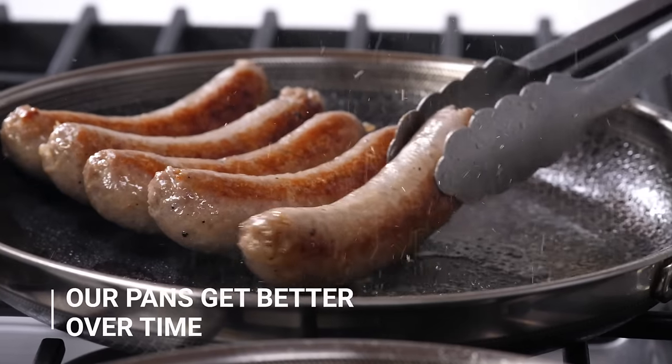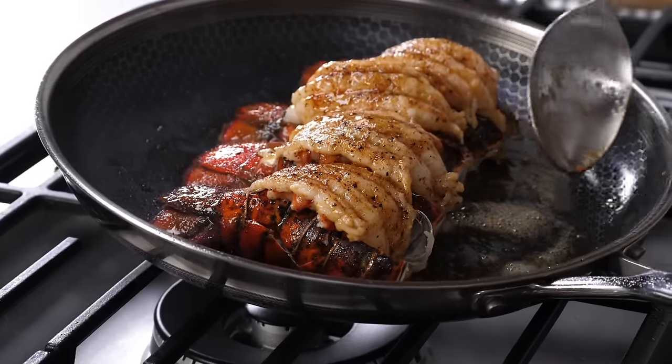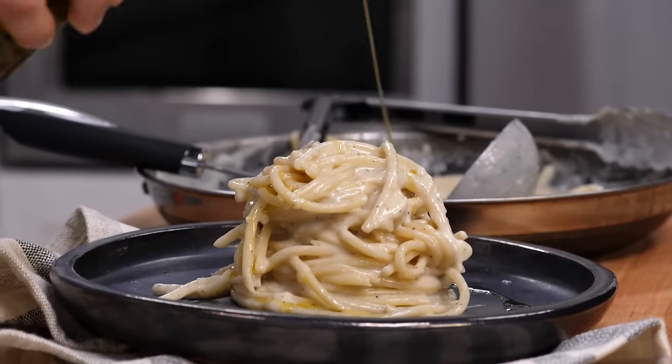Probably the most important thing to remember about HexClad hybrid cookware is that it gets better over time — just like an old-fashioned cast iron skillet, it'll season up over weeks and months. So if you like the way it works today, you're going to love the way it works in two weeks, a month, and for the rest of your cooking life.